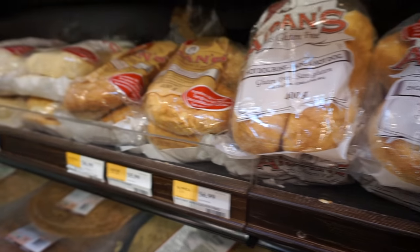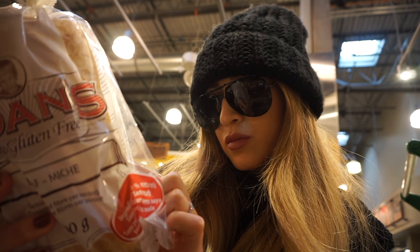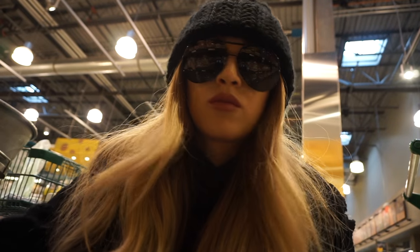So this is pretty much the only gluten-free bread option. Let's check out the ingredients, shall we? Damn, there are like 10 different ingredients in this thing. No, thank you.